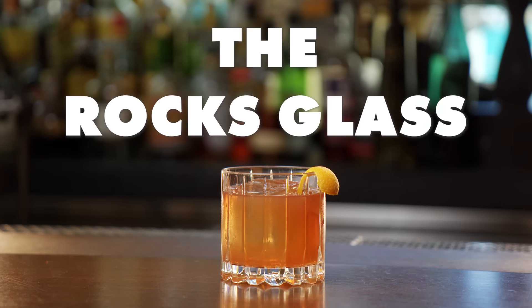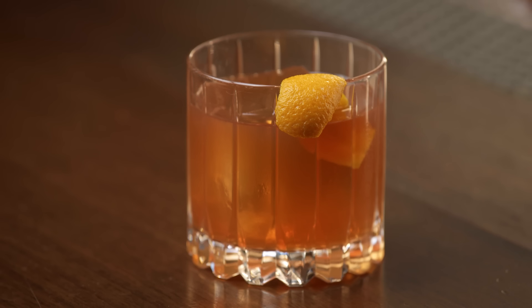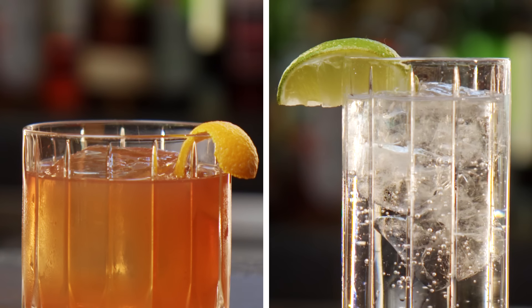Moving on to the next tumbler — the rocks glass, also known as the old-fashioned glass, also known as the lowball. A lowball is a lowball because it's not a highball. The shape definitely serves a purpose here: we can put neat spirits in here, and we can put the booziest cocktails on ice. It's got a wide base and it's the shortest of the tumblers. The top is much wider than a highball glass, so it's going to open up the aromas of the drink because of the size.